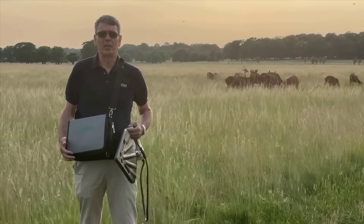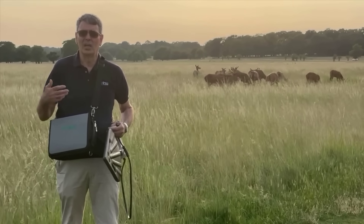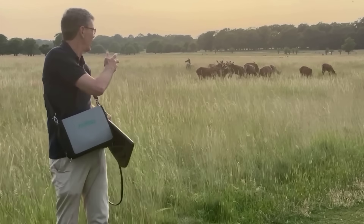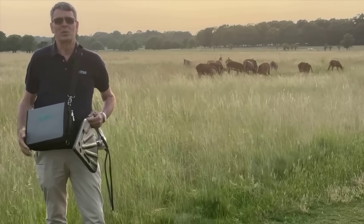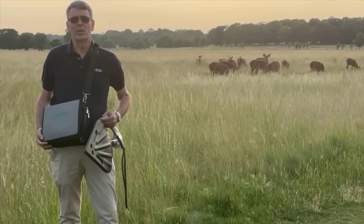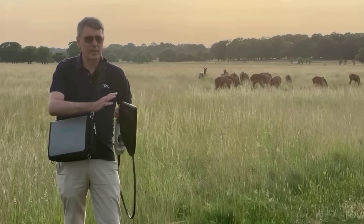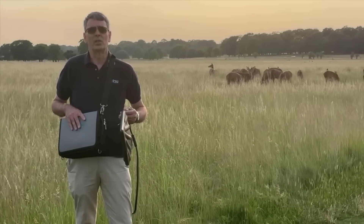You've probably seen in wildlife documentaries people using directional antennas to find tigers and lions in national parks. Well, here we don't have lions and tigers but we do have some deer, which is just adding a little bit to the atmosphere. A colleague of mine has hidden away a 450 megahertz LMR transmitter, and I'm going to connect this directional antenna to the Spectrum Analyzer and see if we can find it.